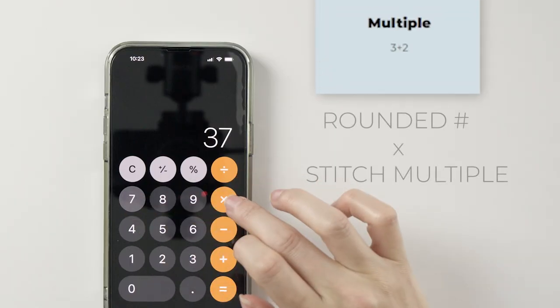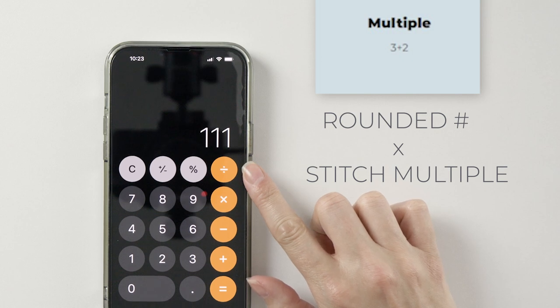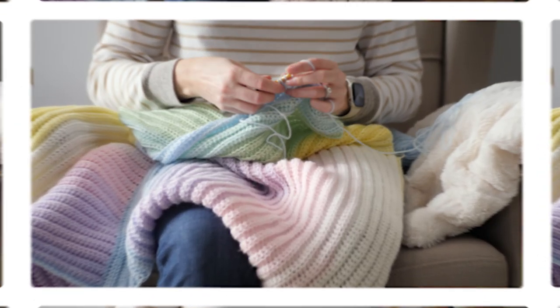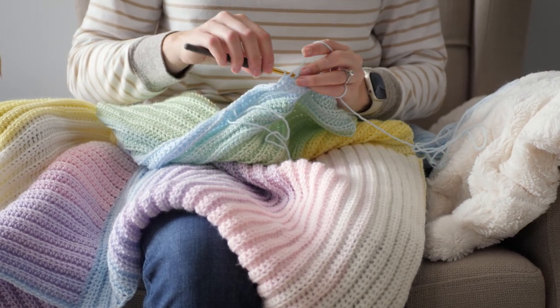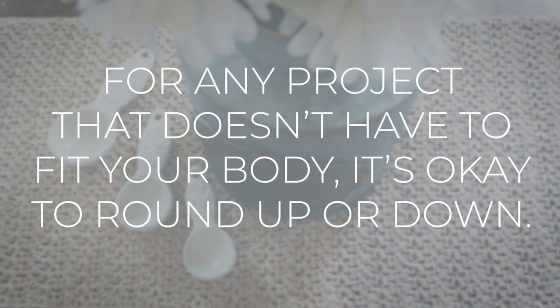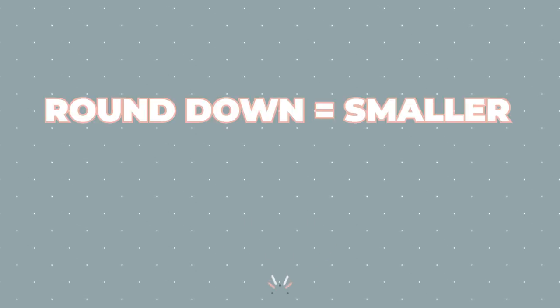You need 37 and a half repeats, or groups of three chains, for a baby blanket about 30 inches wide. But we can't do a half repeat, so round down — multiply 37 by 3 to get 111 and add 2 to the end, for a total of 113 chains to start. The math doesn't always work out perfectly and you may have to round up or round down. For a blanket, scarf, table runner, or any project that doesn't have to fit your body, that's perfectly okay.